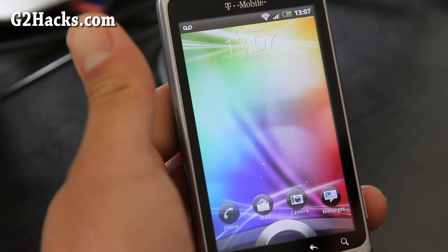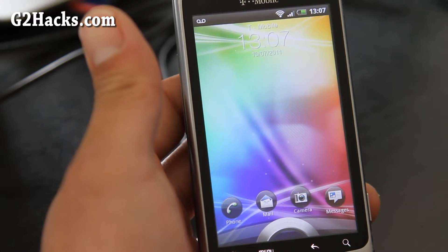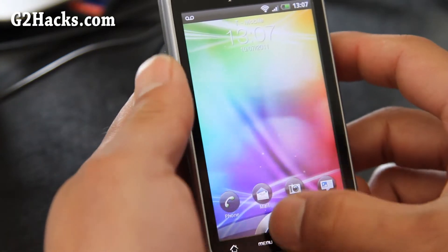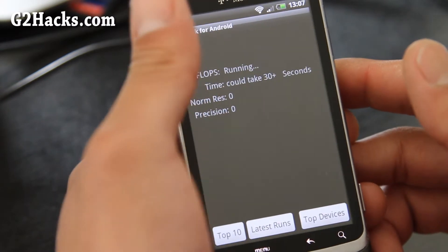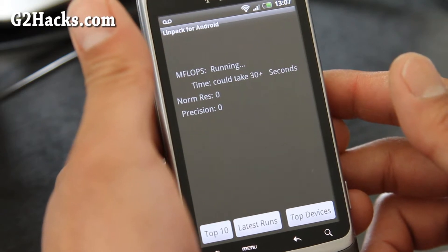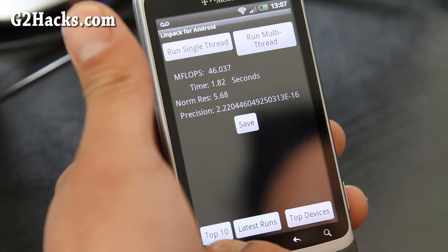Hi folks, this is Max from G2Hacks.com. I've got the Virtuous Unity ROM. This is based off the Sensation, the latest HTC release. I've installed setCPU and overclocked to 5.16 and I'm getting about 46 megaflops with everything turned off.